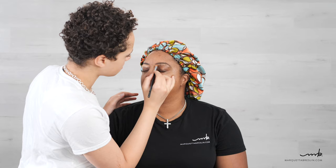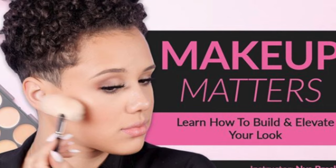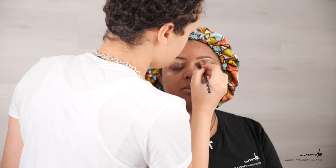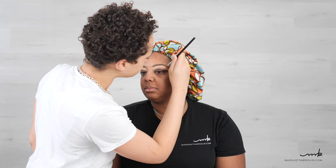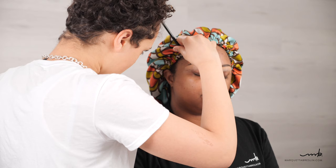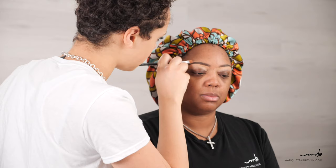One thing I forgot to mention is that you have, almost a year ago, launched your own makeup course. The makeup course teaches you literally everything I know — I didn't hold anything back. It was a lot of fun to film, and it's available on my website now. It was the first time filming a course; I only do tutorials on my YouTube channel, but I really got to lay everything out on the table — my whole makeup kit, what I learned, my tips and tricks.